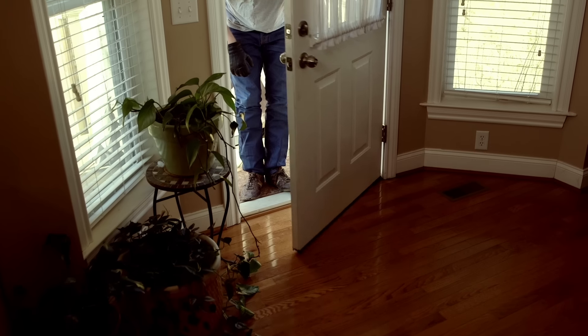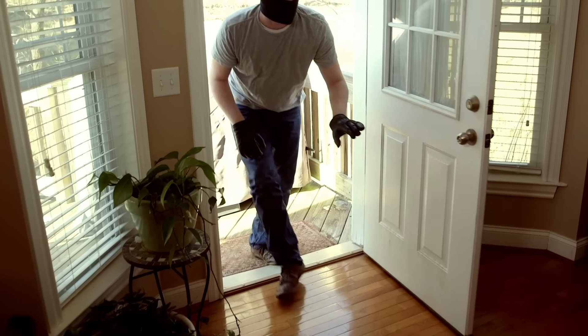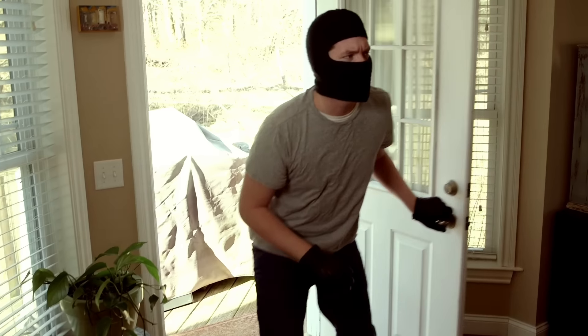Imagine living in a time when you didn't have to lock your doors at night. Welcome back to reality. The truth is, today many of us don't feel safe in our own homes. Fact is, the number one way criminals enter a home is through the front door.